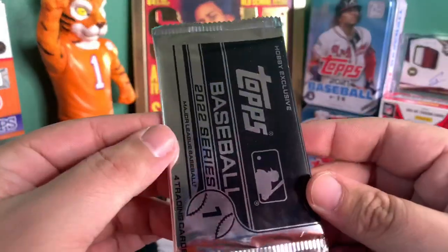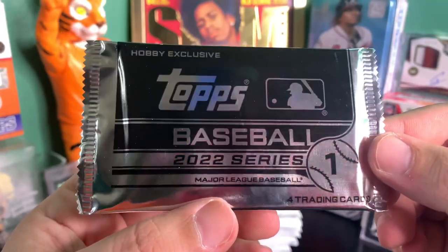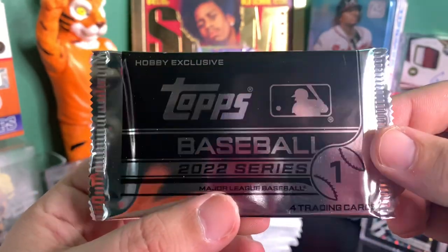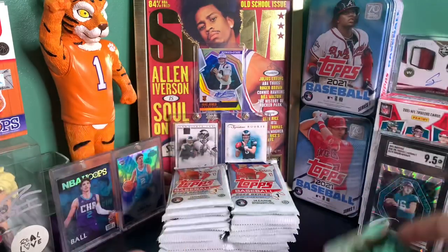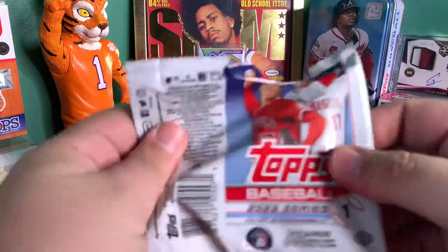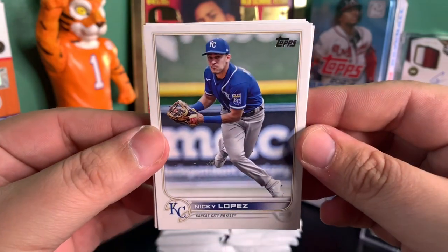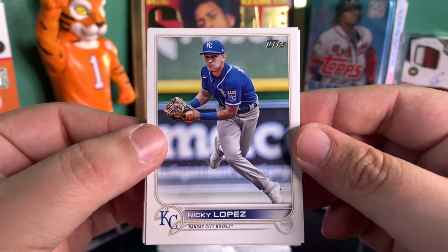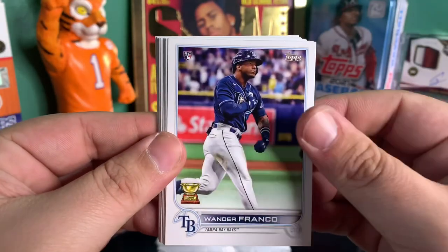So yeah, I believe they call this a silver pack. I am not the most knowledgeable guy when it comes to Topps, so I don't want to get your expectations up. I am not Striker Breaks or Jabs. With that being said, let's start ripping. Right off the bat, I can tell I'm going to like the design of these cards way more than 2021. And there it is, right off the rip — Wander Franco rookie card!